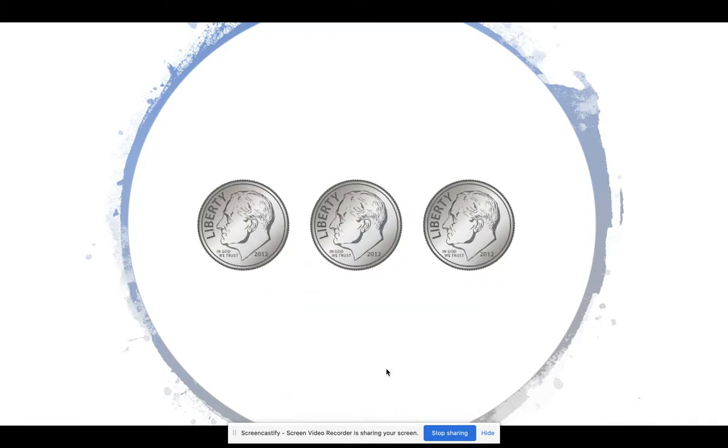Let's try another one. How much money do you see here? Let's start counting. 10, 20, 30. Here we have 30 cents.